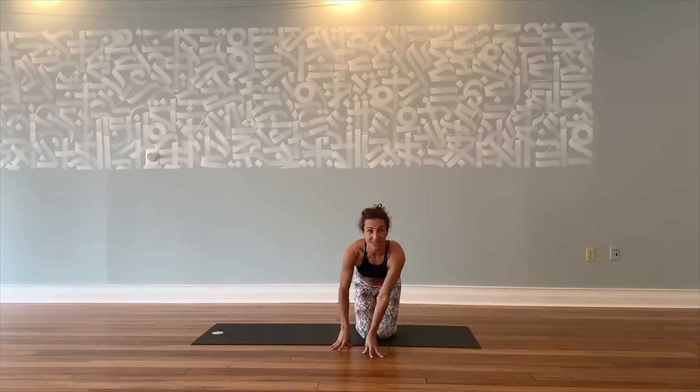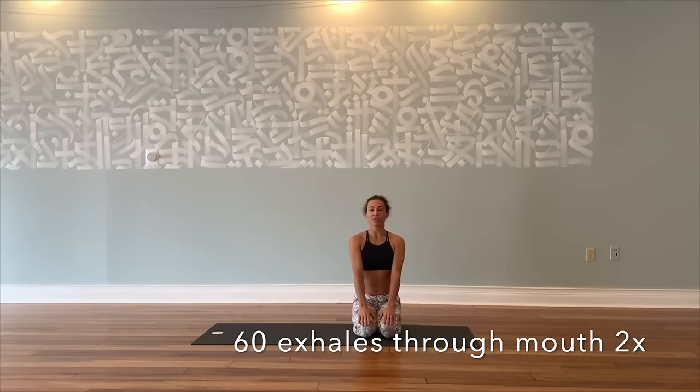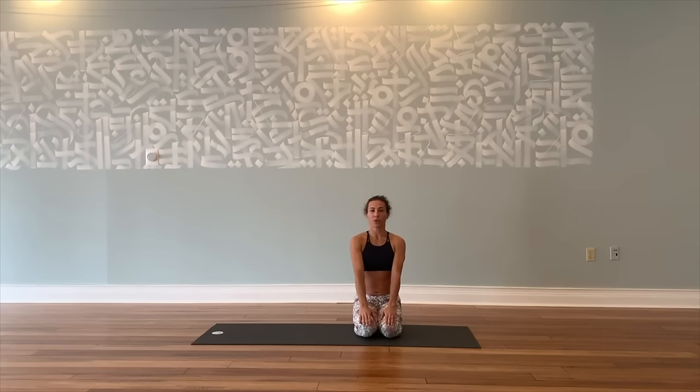Final kapalabhati breathing — last thing we're going to do. Place your hands on your thighs, arms straight, spine straight, shoulders down. Inhale. Exhale — this is just a sharp exhale through the mouth, begin. The inhale happens automatically, focus on your exhale. Continue. Five, four, three, two — and that is our practice for today.